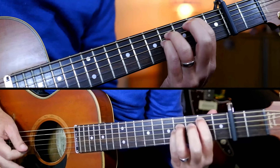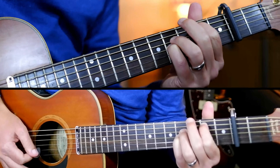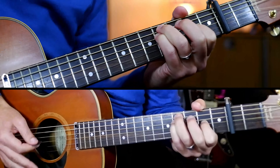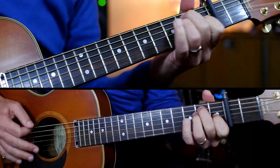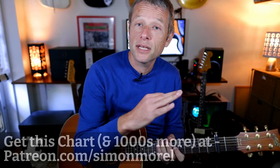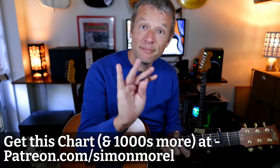On the final chorus we basically play that first line twice instead of just once, and then one last time — E. And that is how you play Playing On My Mind by the 1975. Thanks so much for watching. If you want to subscribe please do, and if you want the chart and more go to patreon.com/SimonMorrell. See you later, bye for now.